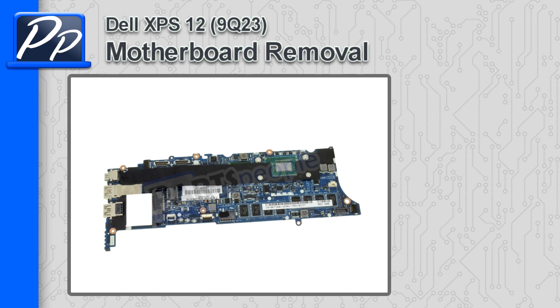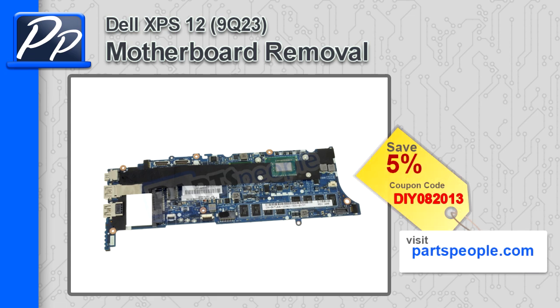Hey guys, it's Roscoe with PartsPeople.com. In this video, I'm going to show you how to remove the motherboard on the XPS 12 9Q23. If you're looking for this motherboard, go to our website and use this 5% discount coupon.